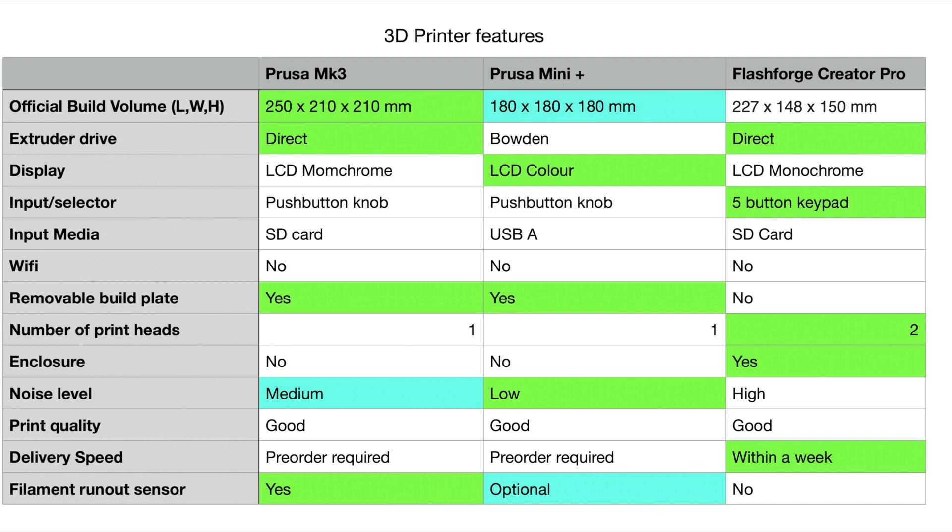Removable build plate: do yourself a favor and get one with a flexible removable build plate so you can just pop prints right off — don't mess around with spatulas. Number of print heads: when I bought the Flashforge Creator Pro I was keen to use the dual head for labels and color prints, but it won't do thin prints well because of the non-flexible bed. For most workshop tasks a single head printer is plenty — if you need two colors, you can stop and change filament in software easily enough.